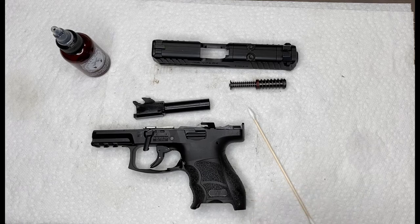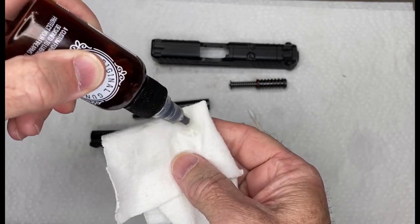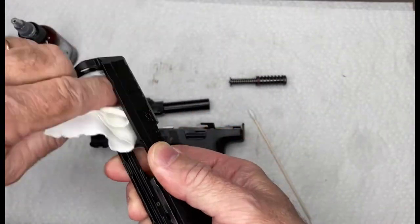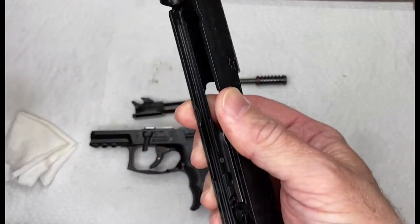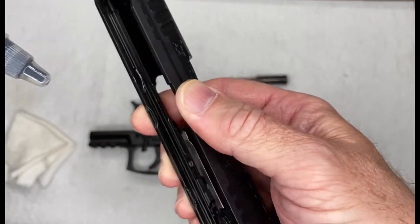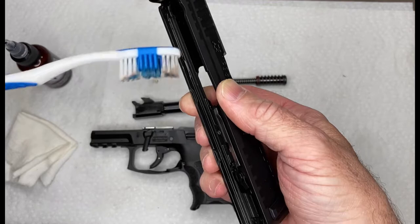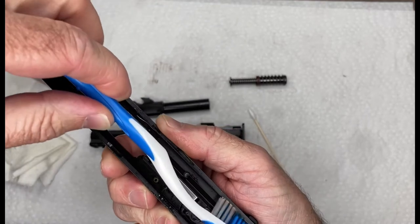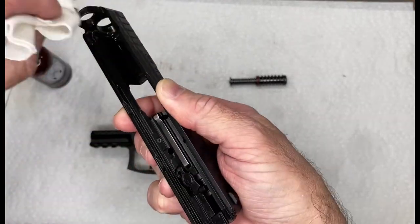The manual calls for a very light coating of oil on all metal parts. I'll put a couple drops on a cotton rag and get a light coat on the inside of the slide. It also calls for a little bit more in the slide cuts — one drop in each slide cut — and I use a brush to make sure it spreads all the way up and down both slide cuts. Then wipe off any excess.